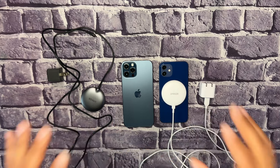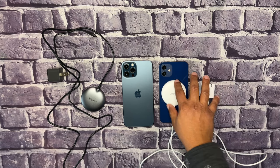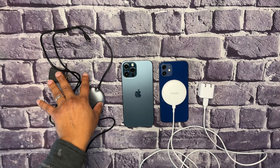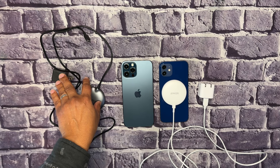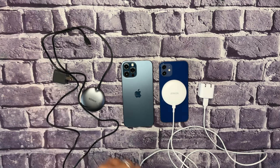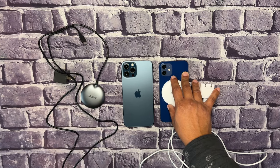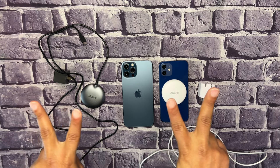If you want a good MagSafe charger, I'd recommend picking up one of these. The 7.5-watt version is great for overnight charging — just leave it and forget it. The 15-watt Qi2 is ideal if you need a quick 30-minute charge, getting you roughly zero to 50% on an iPhone 15. Thanks for watching — take care, everybody. Peace.